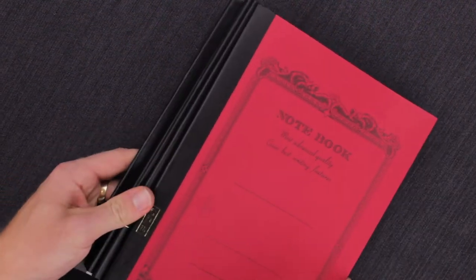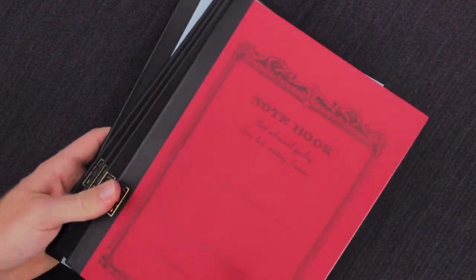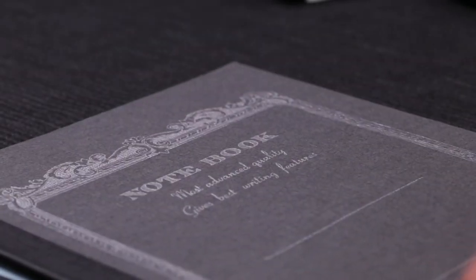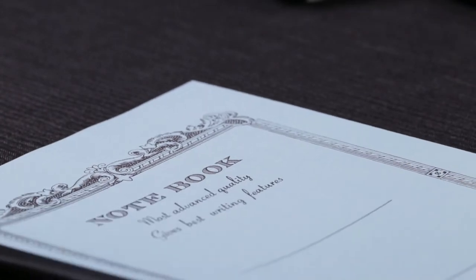Like the other ones, these come in a variety of different colors. Here we have the red, a nice light green, the navy, the black, and the light blue.